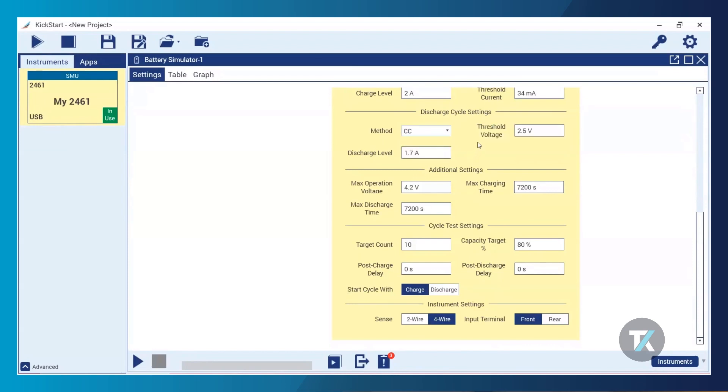For my discharge cycle settings, I'm going to be using constant current, as the only methods available for discharge are constant current or constant voltage. My threshold voltage is going to be the same as my voltage empty, and my discharge level is going to be that aggressive 2 amps.